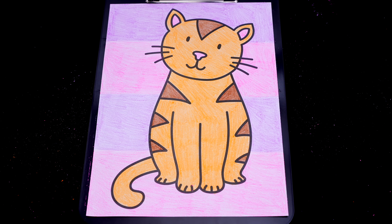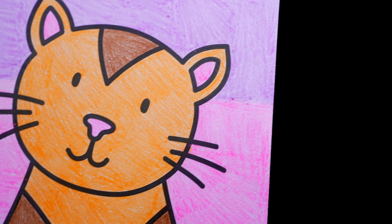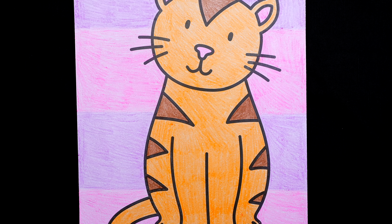Okay, I'm all finished. Wow, this picture turned out so cute. I love all the pink and purple stripes in the background. And this kitty just looks so cuddly.